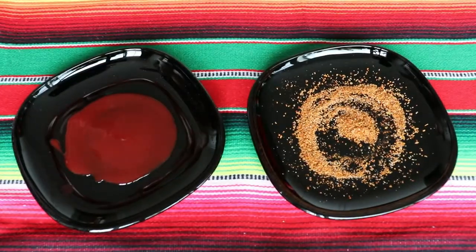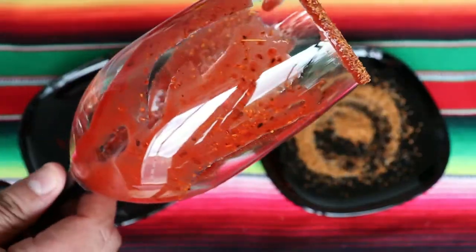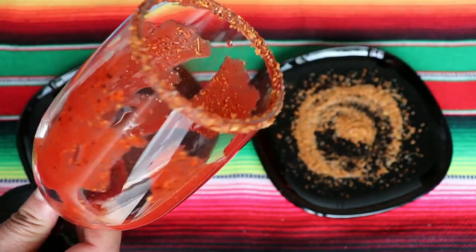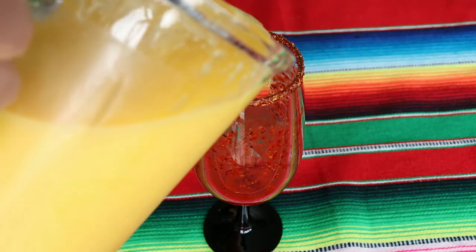Chamoy and Tajín chili powder might not be the easiest thing to find outside of Mexico, but I get mine — if you live in Finland — from Las Tunas Dorifay. If you live somewhere else, I recommend searching for a Mexican store or Mexican local market; I'm sure there's something nearby. We are ready now and can start serving our drinks.